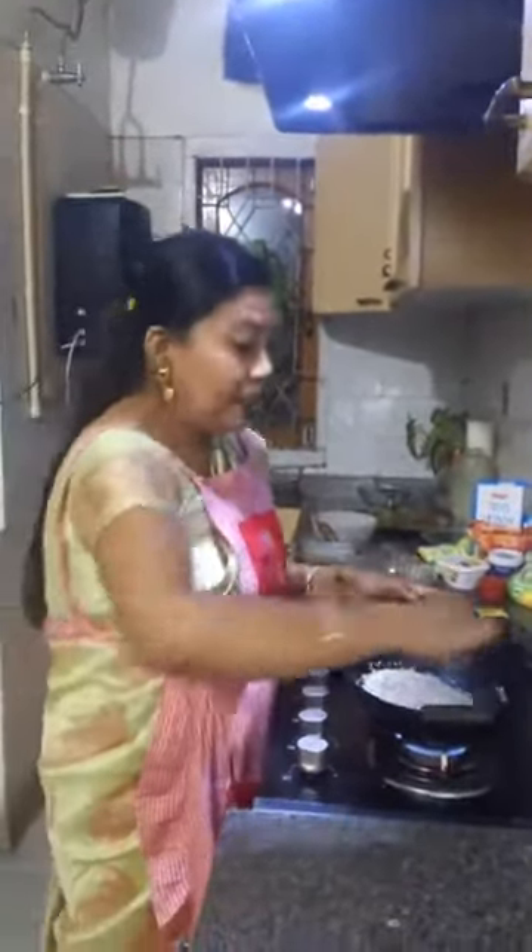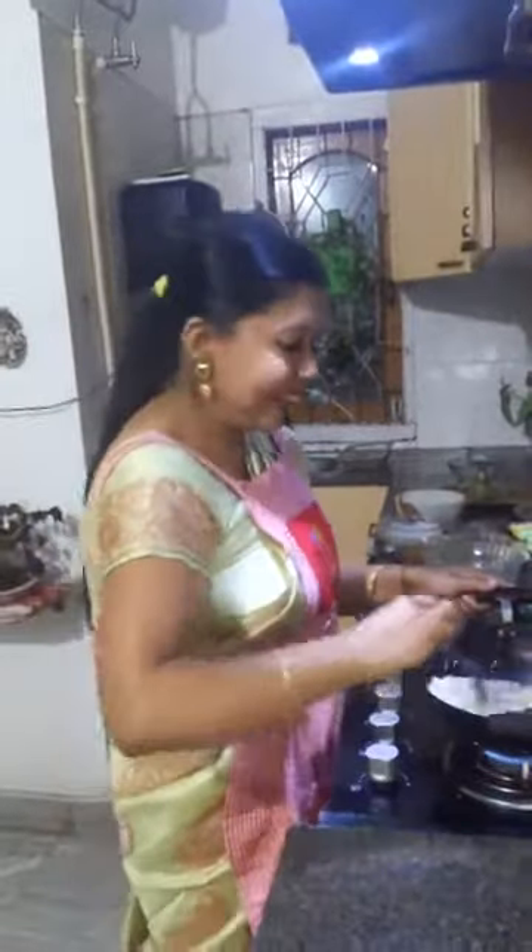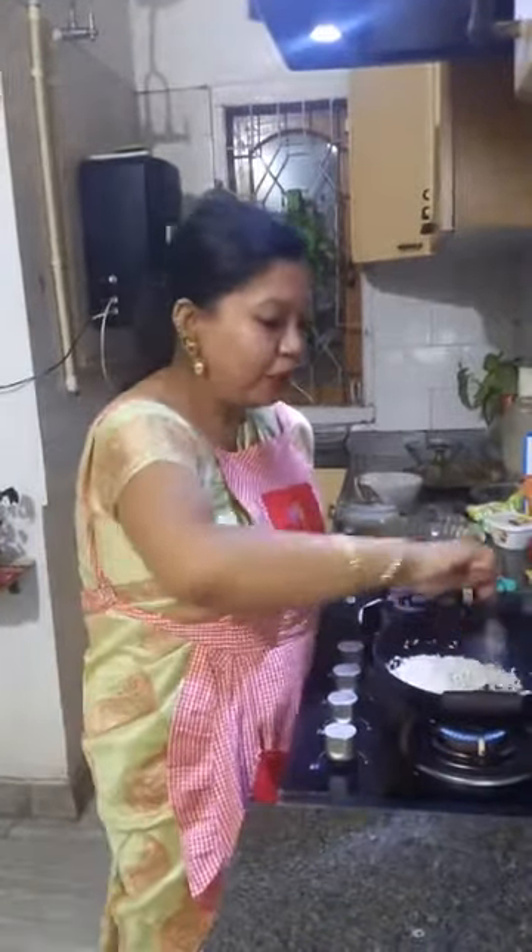This becomes a staple dessert during Bihu. Every household we visit during Bihu. We just celebrated the Magh Bihu, or the Bhogali Bihu. Makar Sankranti in Assam is celebrated as Magh Bihu or Bhogali Bihu.